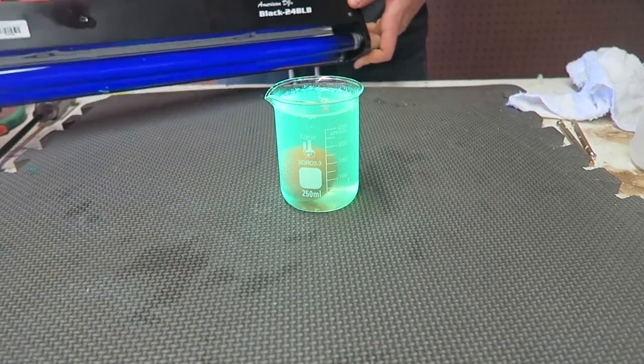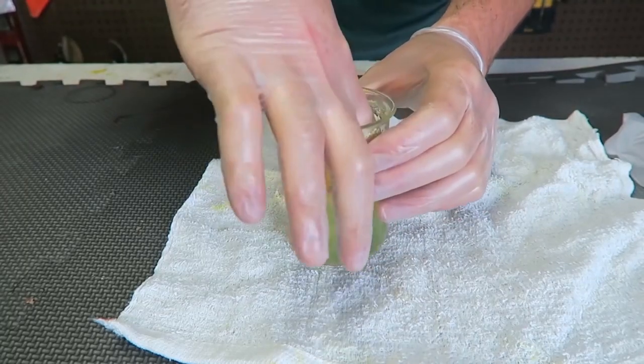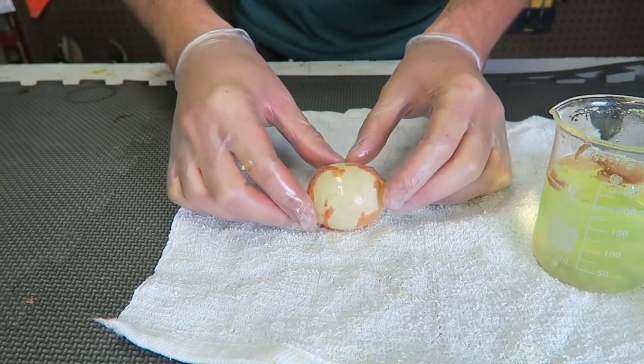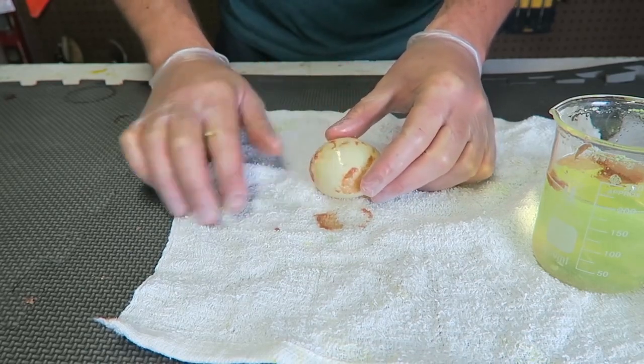If I bring up a black light, you can see it's all super bright — it's glowing in UV light. Pretty awesome! It's been a couple of days, time to take out the egg. Boom — look at this, the shell just got dissolved. Pretty crazy!